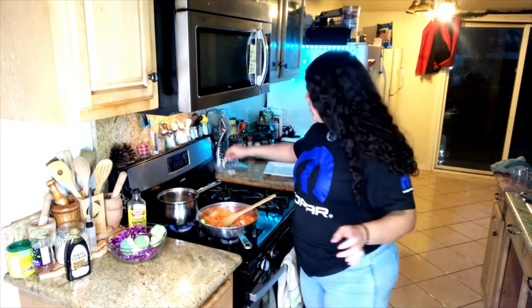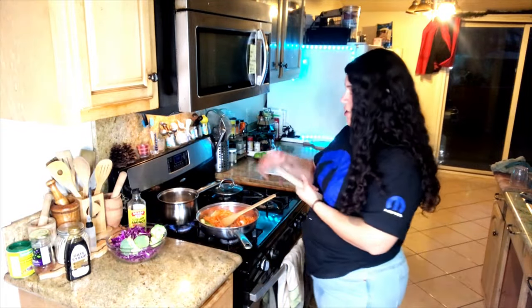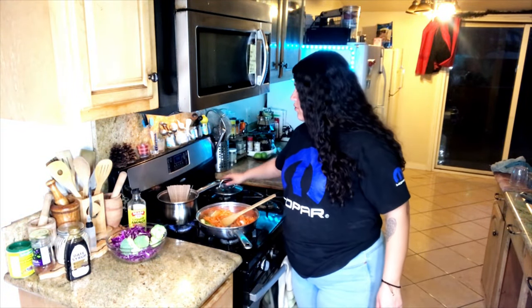I have my water boiling, so I'm going to add my soba noodles. I don't really salt my water because I like to salt at the end.